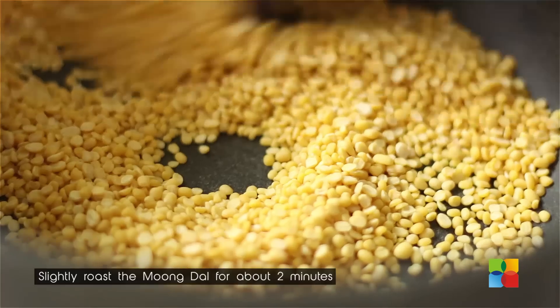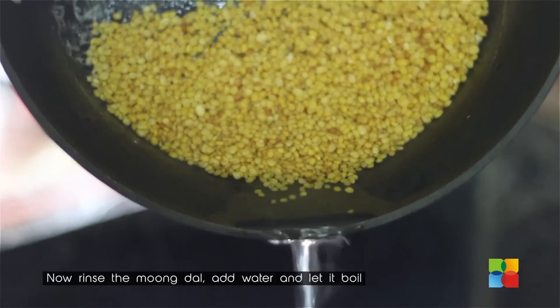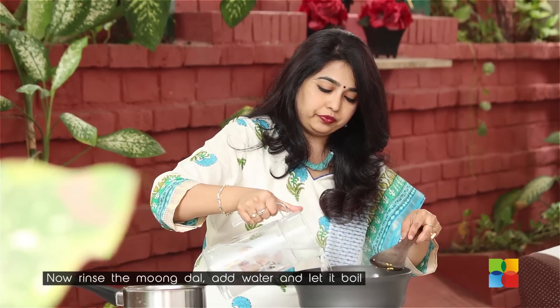First, you are going to dry roast the Moong Dal, just for a minute or two. Next, I am going to cook the Moong Dal. Before pouring the water, just rinse it once, then add the water and boil it. Add enough water to cook it.